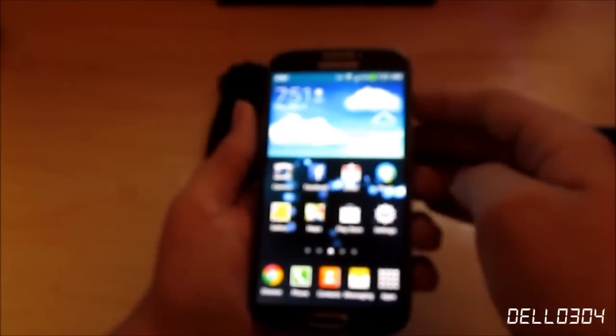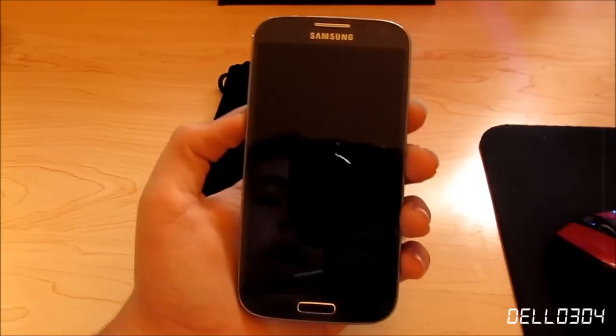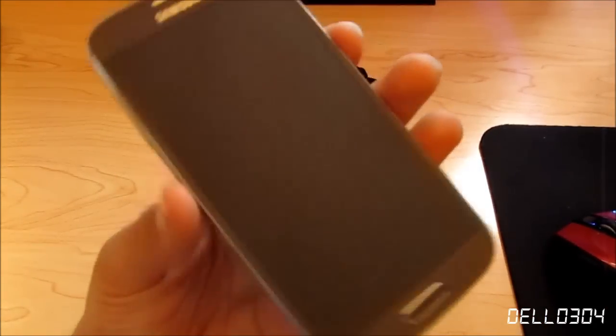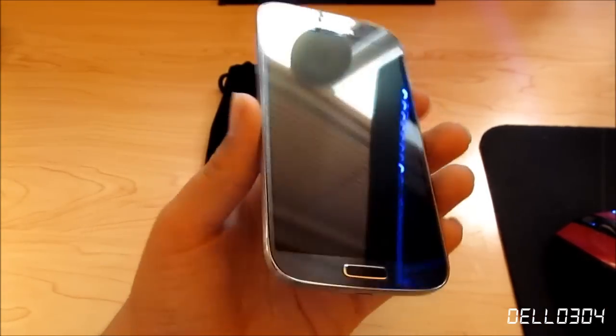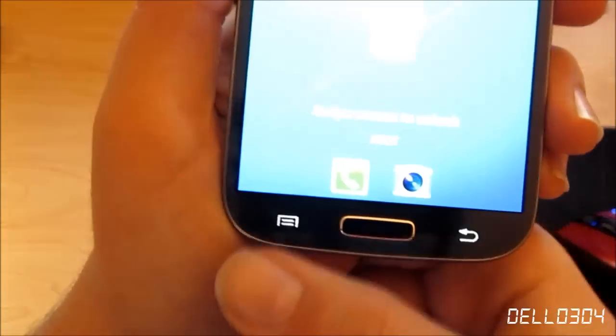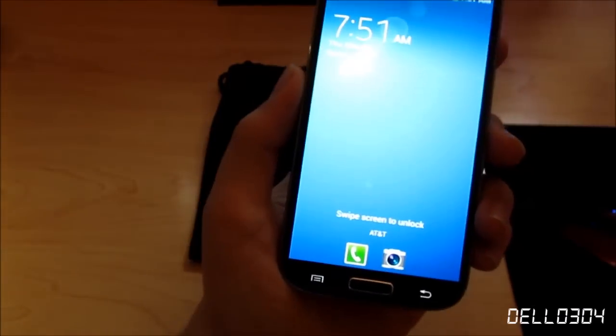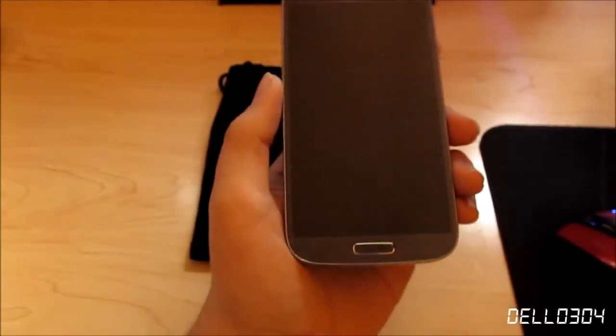It's better than the iPhone screen — it's got more pixels per inch. It's 1920 by 1080 on a five-inch screen. My monitor isn't even that high resolution, so I absolutely love the screen on this phone. At the bottom you have your home button, menu key, and back button — touch buttons, obviously.